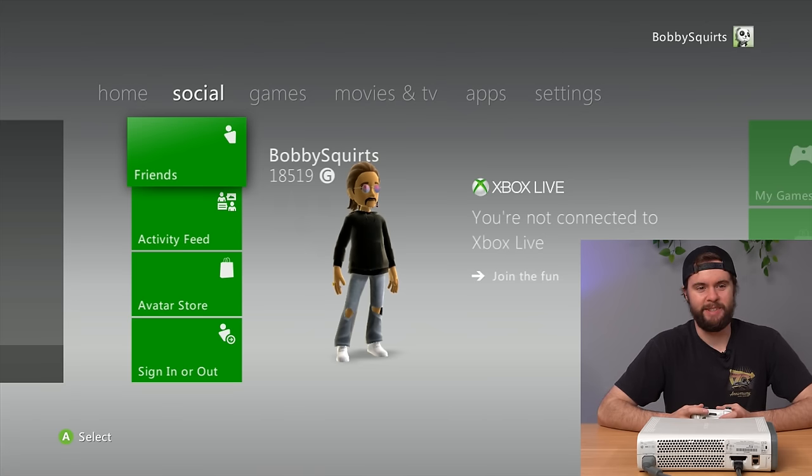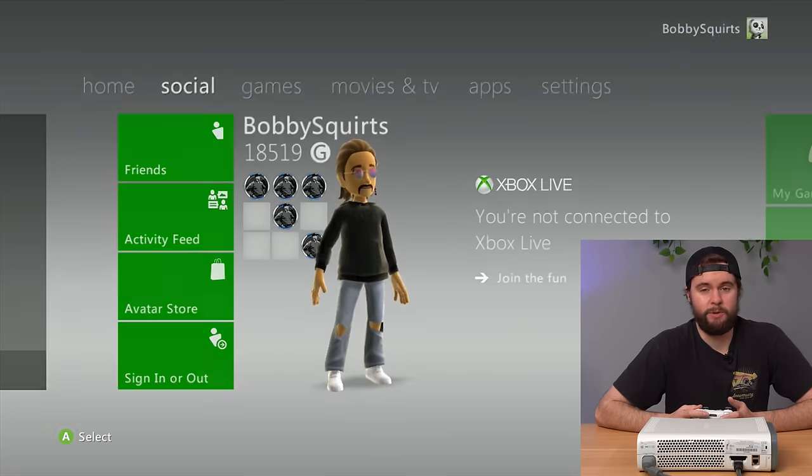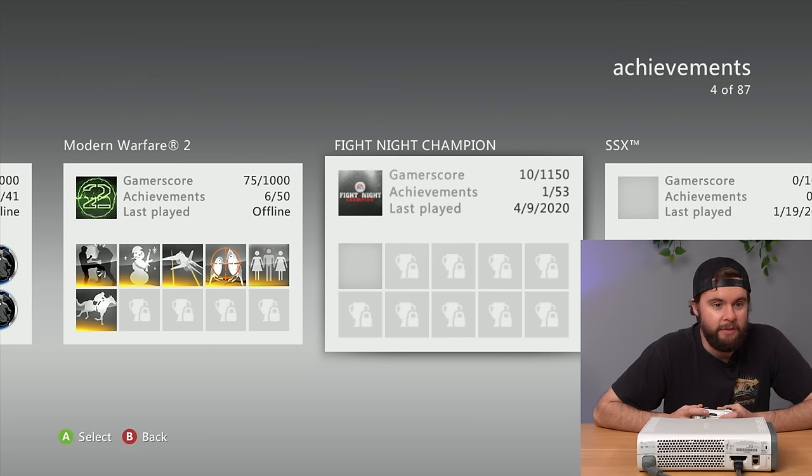No way. This is unbelievable — this is exactly what I expected Bobby Squirts to look like. He's got 18,000 gamer score, so he's no scrub either. His real name is Matthew. Let's check out his achievements. He last played NCAA Football 14 — it's more recent than 2020.